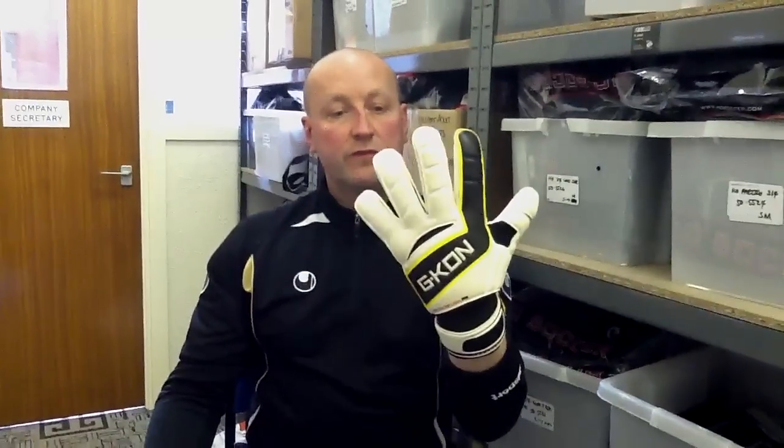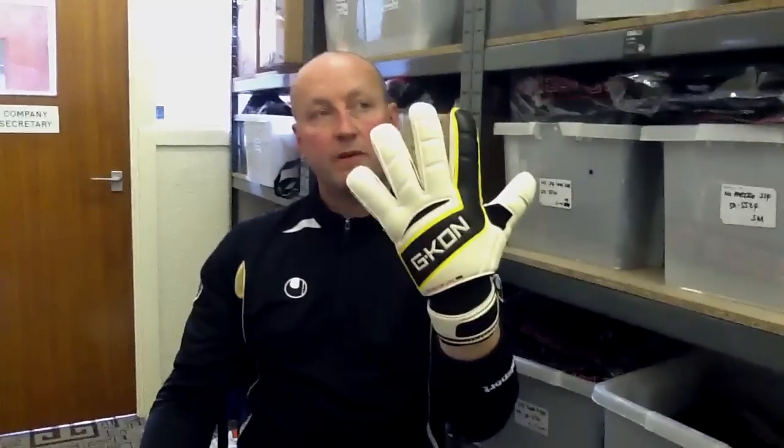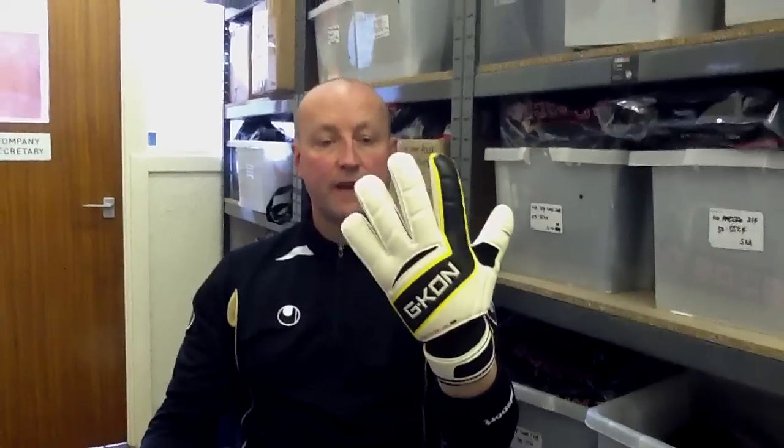Hi guys, we haven't done a glove review for a while here at Wilkerson Keepers, so today I'm going to show you this new glove that we've been asked if we'd be interested in stocking in 2011. It's from the new brand, G-Con Goalkeeper. You might have seen this on our Facebook page.